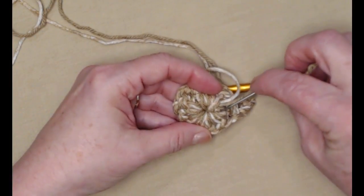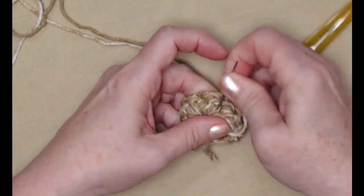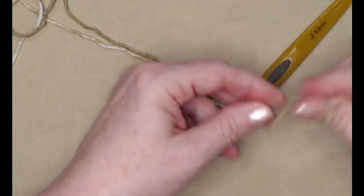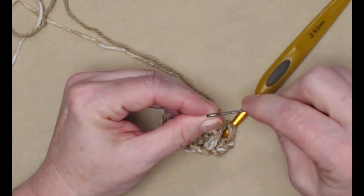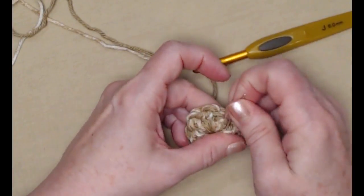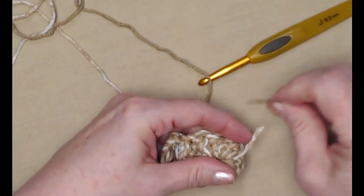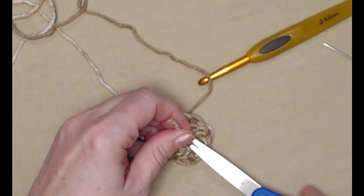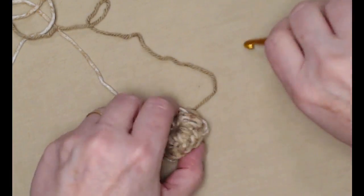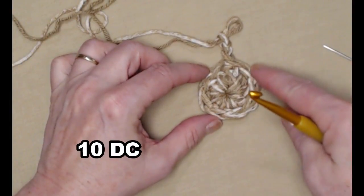If you're using cotton and scrubby together, I would put the cotton on my needle to make sure that's going to stay gathered up tightly, then weave that in. I like to do these separately — I think it just makes it hold tighter, especially if I'm going to be using this to do a lot of scrubbing. I don't want this to come apart in the center. You do what works best for you.